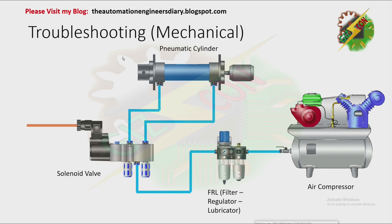Now let's go to our troubleshooting — mechanical troubleshooting. Let's say we apply an electrical signal to our solenoid valve but nothing happened. First, remove the electrical signal. Then check the air supply — check the FRL and also check the compressor. You can check both by looking at their pressure indicators. If the readings are not zero, it means the FRL and air compressor are okay.